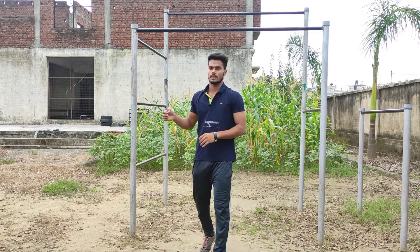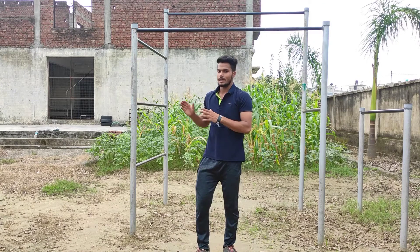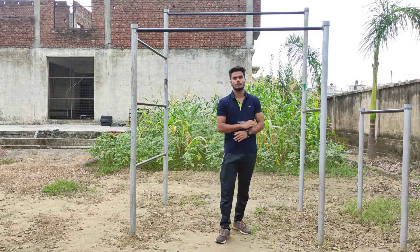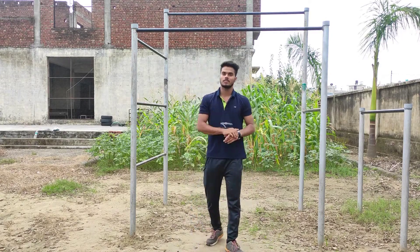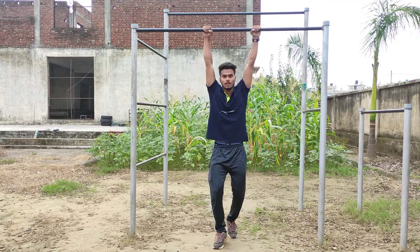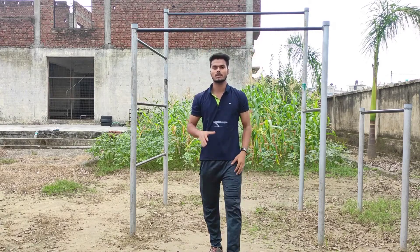Now we will increase the pull-up progression. Where we have started our journey, we have to start from the basics. We will increase the hold — 30 seconds, 40 seconds — which is active hold. Then dead hold: 20 seconds, 40 seconds. Then active hold: 20 seconds, 30 seconds, 40 seconds.